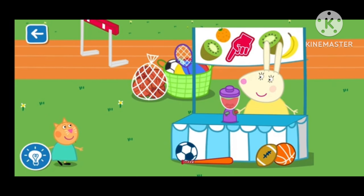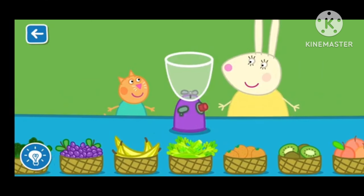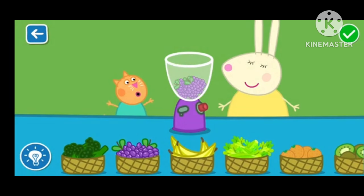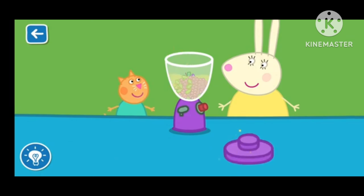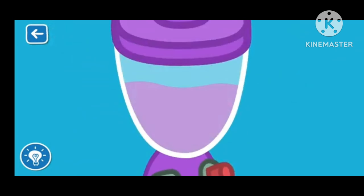Let's make a smoothie with Miss Rabbit. Drag the ingredients from the list into the blender. The blender is very loud! You are doing brilliantly! It is really coming together! Put the lid on the blender. Miss Rabbit will now blend your smoothie. The blender is very loud!